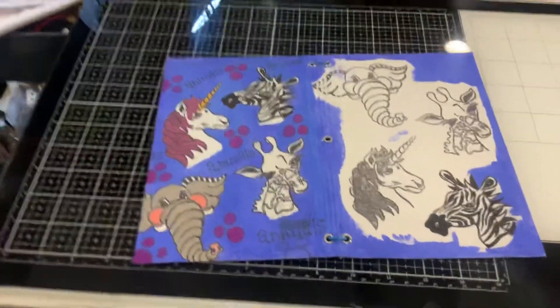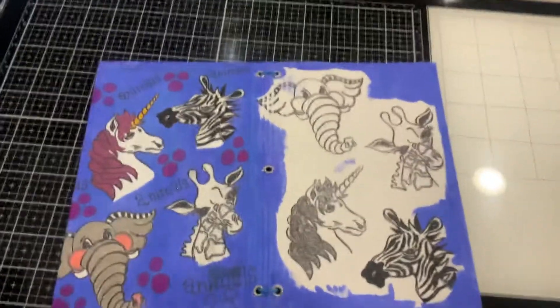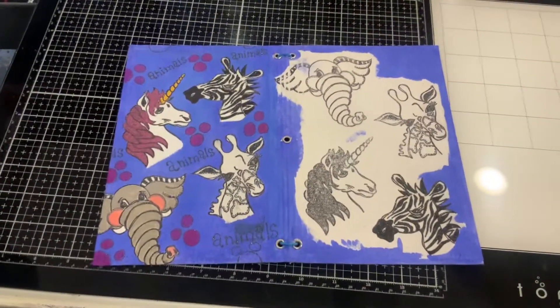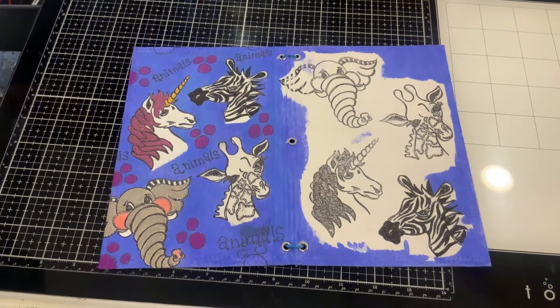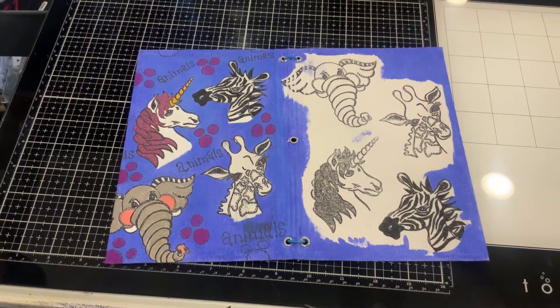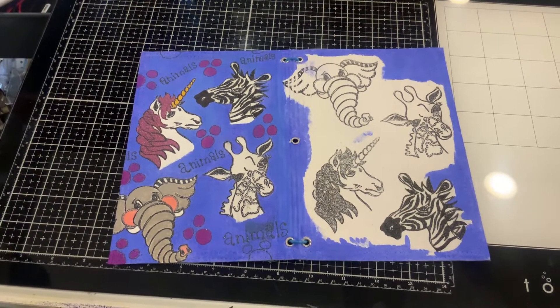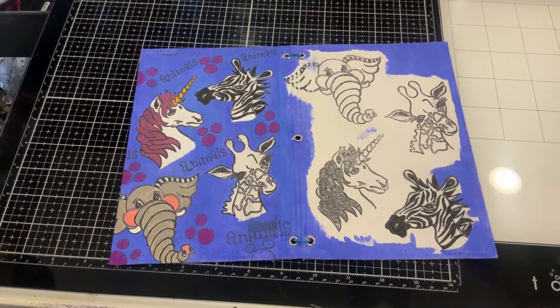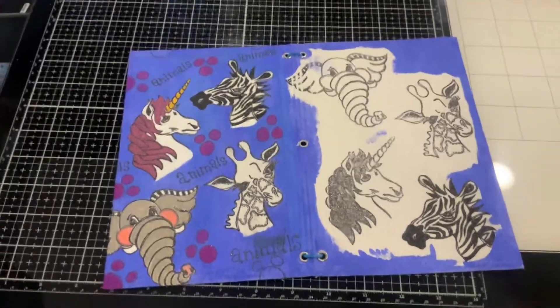Hey guys, welcome back to my channel! I don't know where I learned that hand thing, but I saw somebody else's video and thought it was funny. Anyway, here's another update on my progress on the Dialogue Dilutions journal cover. I wanted to stop and make a video because I'm getting a lot further than I thought — I just can't stop, it's so cute!